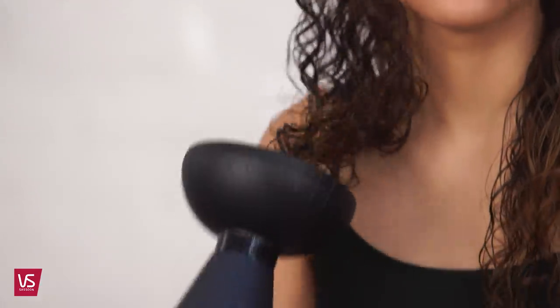Using fingers, gently twist individual curls two to three times to assist with curl definition. Tilt from side to side, cupping sections of hair into the diffuser, moving towards and away from the head.